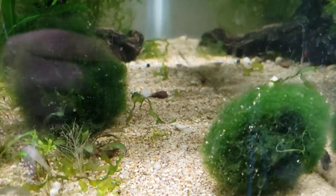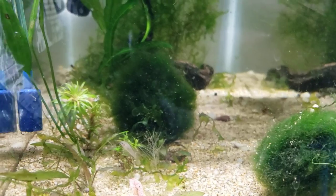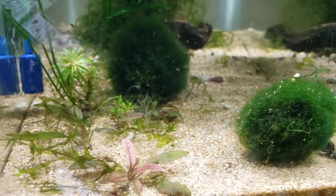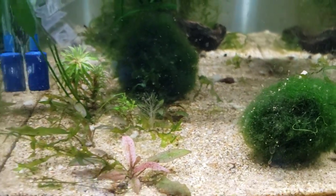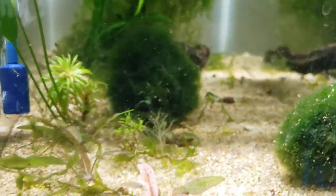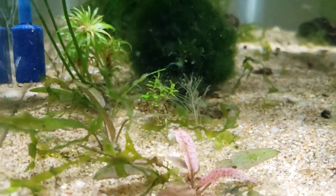These ones will withstand a wide degree of water parameters. These water parameters happen to be around 6.5 to 7 pH, with a temperature of 76 degrees, and a TDS of around 150 — in quite a bit of light, in a planted tank, with places for them to eat algae.